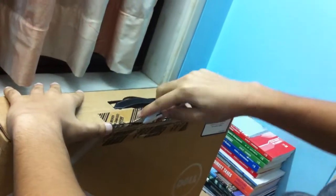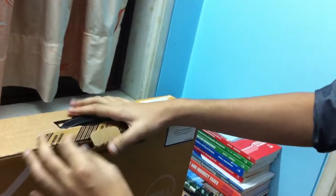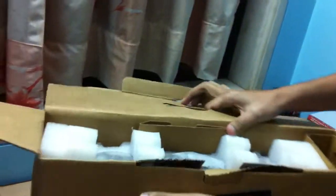The seal seems to be really very tight over here. Okay, that's done. As you can see over here — okay, so let's see what we got in here.